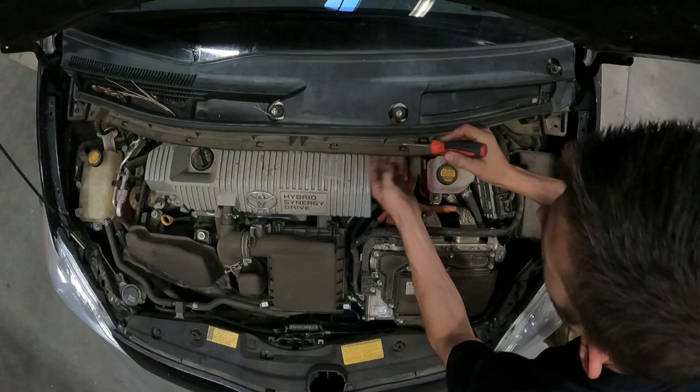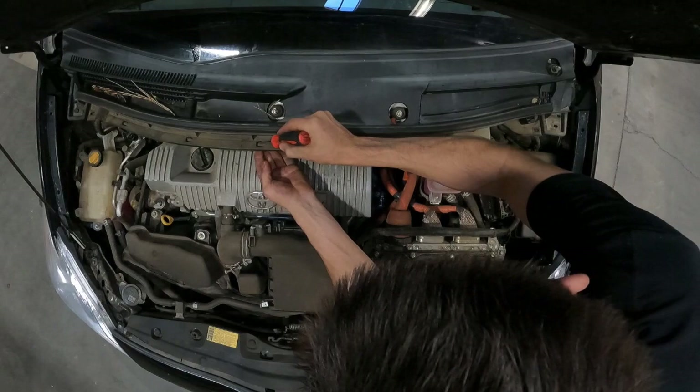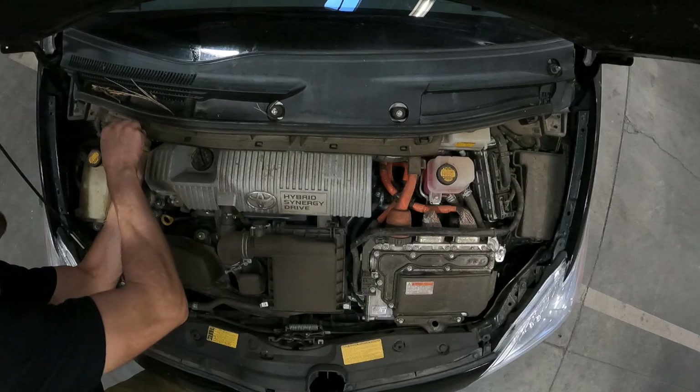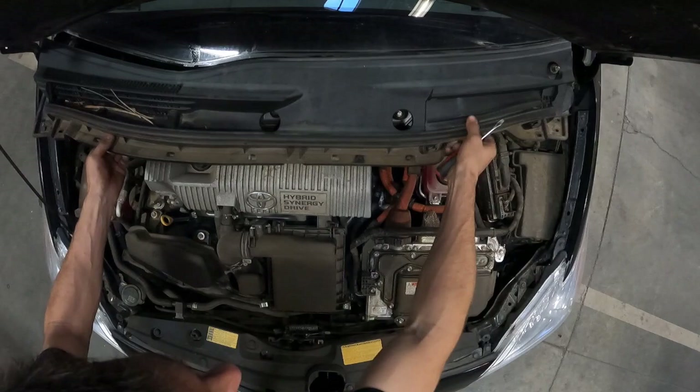There are five plastic clips and two push pins at each end that hold the plastic wiper cowl. Go ahead and get a flathead screwdriver and undo these, then pull up on the plastic cowl and it should pop free. It is also slotted underneath the windshield, so you're going to want to lift it up at about a 45-degree angle and then pull towards you.